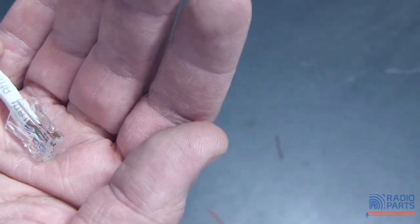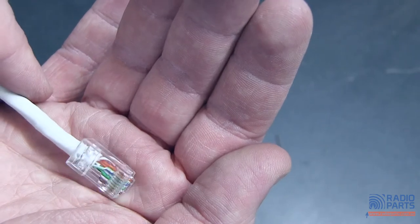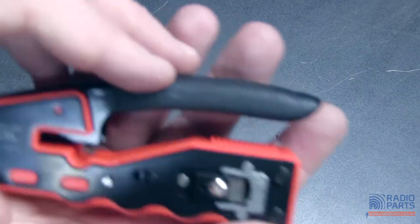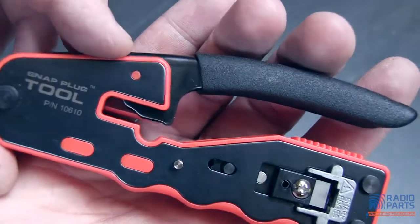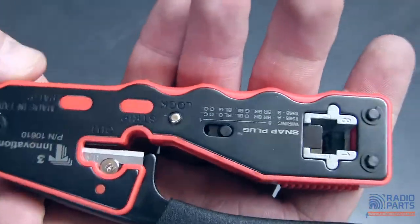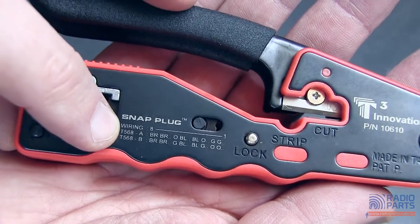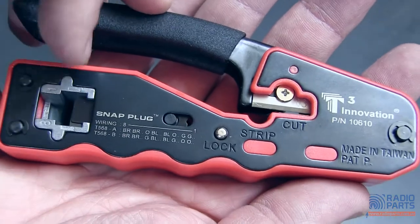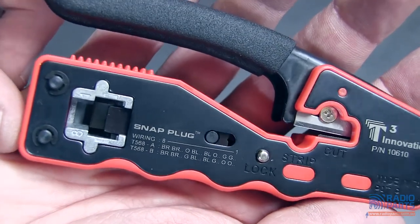Quick and simple, saves you a bit of time on jobs. There are two little things I'd like to point out on the tools that I rather like. These guys are good about putting in sneaky features. On this side of the tool itself we've got the wiring for 568A and 568B — nice and easy to see, so if you've forgotten, you've got a chance to remember while you do it.